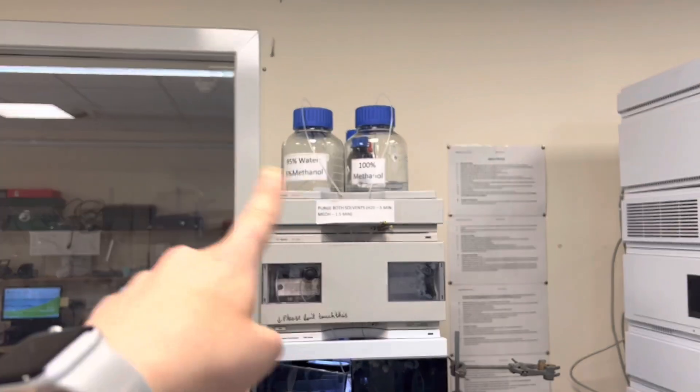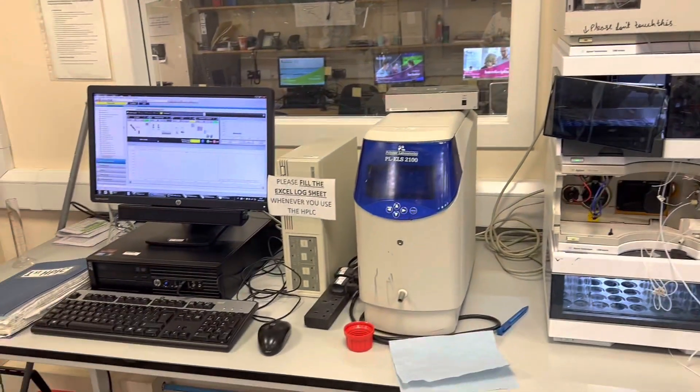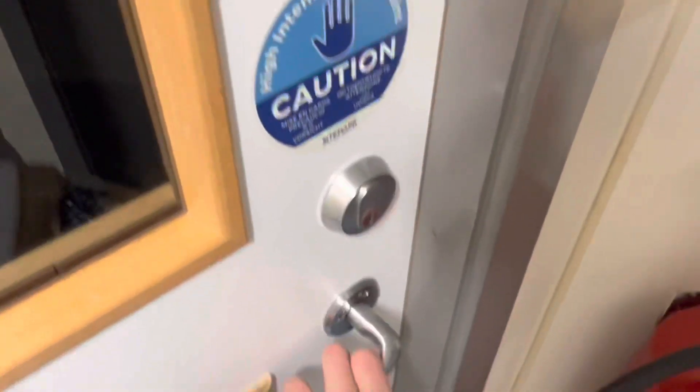I'm going to fill up the mobile phase bottles and then start purifying my sample. First of all, I actually need to check if my sample is dried in the freeze dryer.